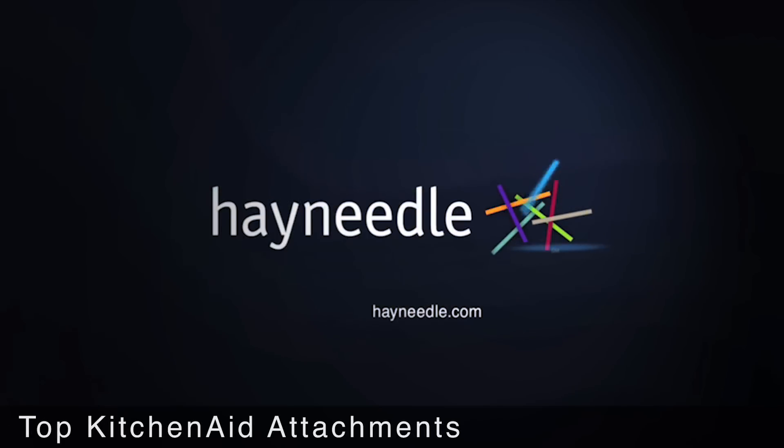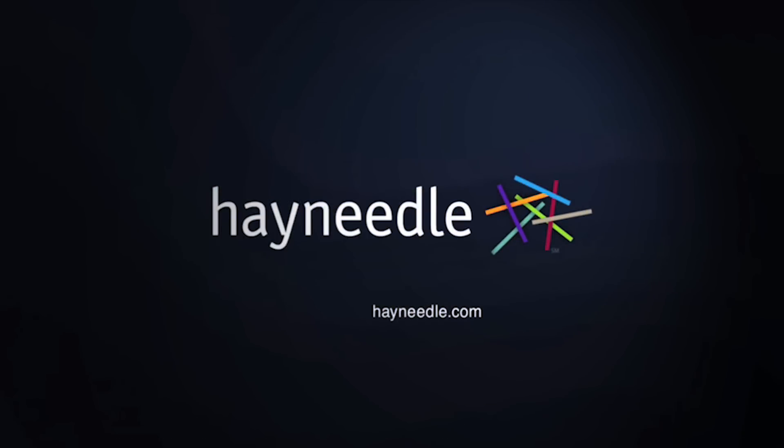Thanks for checking out our Ultimate KitchenAid mixer attachments. All of the featured items can be purchased via links in the video description, and be sure to check out our full assortment of kitchen items at Hayneedle.com.